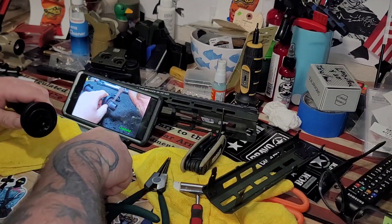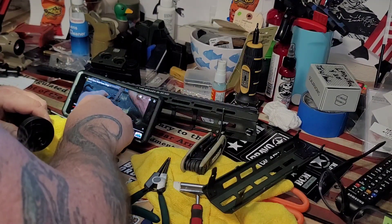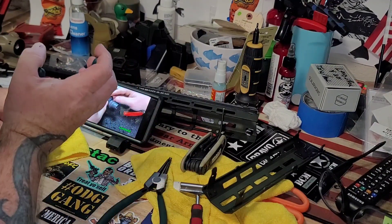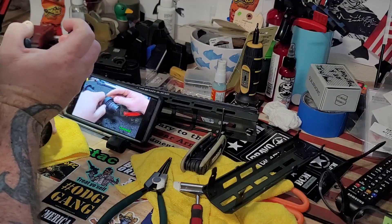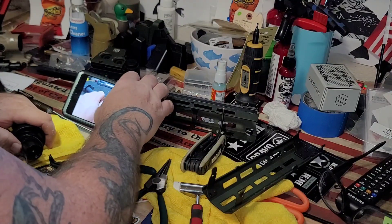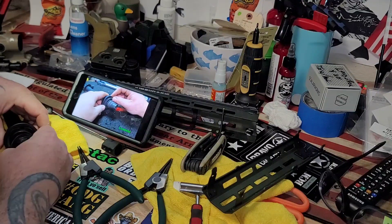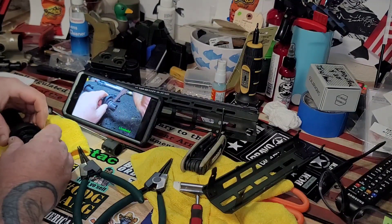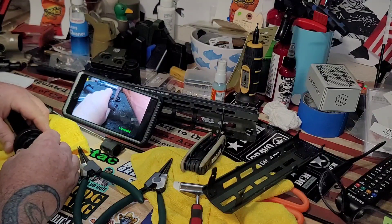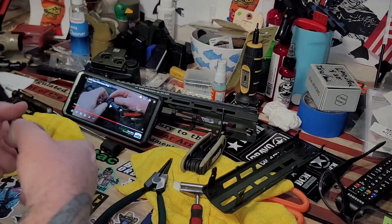He's got this primed up — there, boom — snap it in there. I'm probably overcomplicating this; it looks like a simple motion. He's using forward leverage a bit.